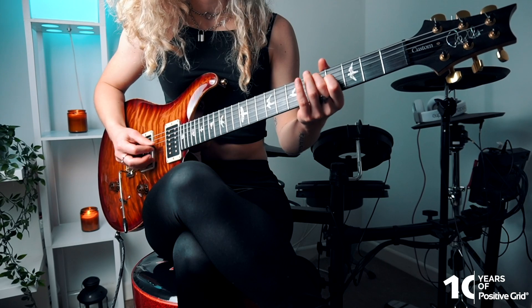Hey, I'm Sophie Burrell and I'm here with Positive Grid Ignite Sessions celebrating Positive Grid's 10th anniversary. Today I'm using Bias FX2 specifically with some of my own custom presets. In this video I'm going to chat to you guys about why your guitar playing might have plateaued and how to break down the walls that are hindering your progress.